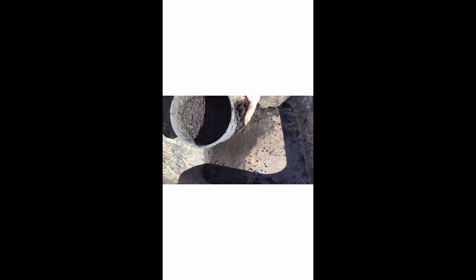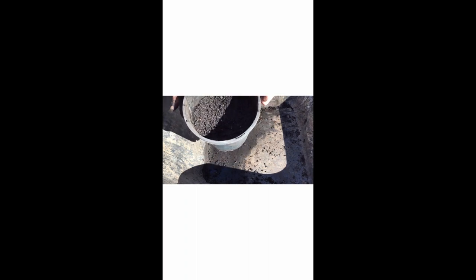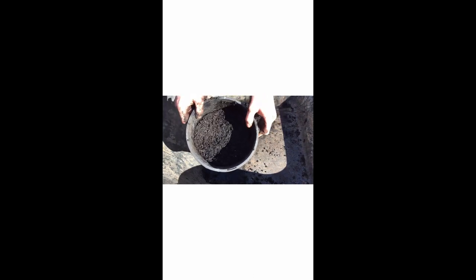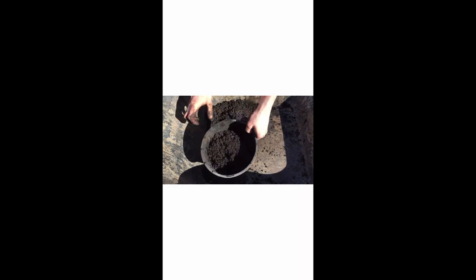Now once you have your soil made — I've just got my pot here, I'm using a 20 centimeter pot — it's recommended if you want a good harvest of carrots to use a minimum of a 20 centimeter pot. I've already half filled it here and I'm just going to fill the rest with potting mix.